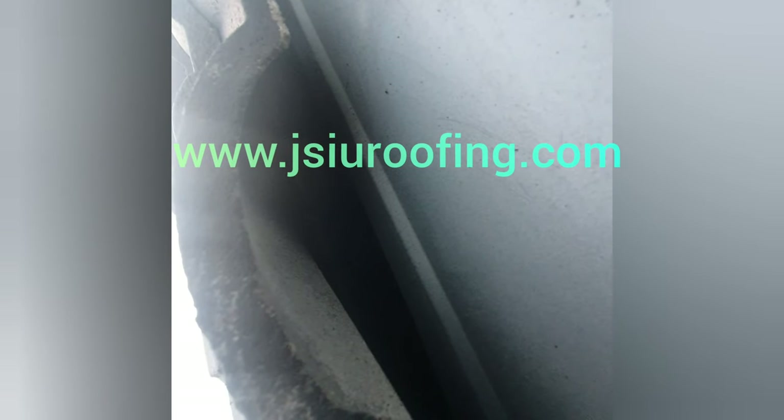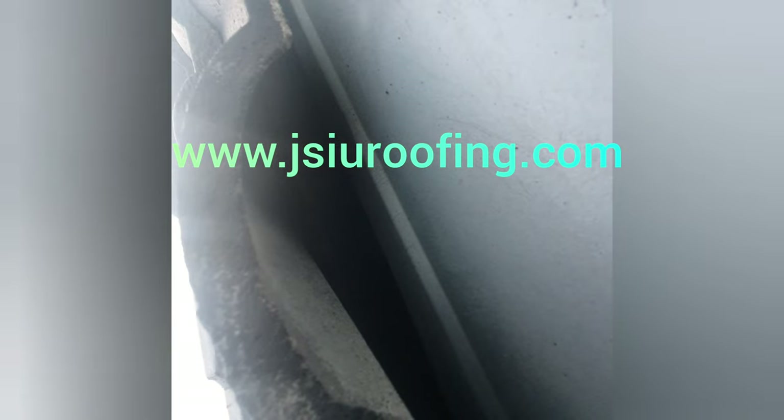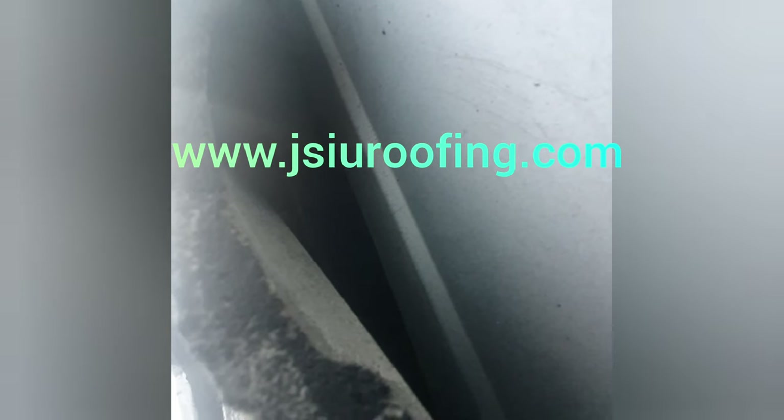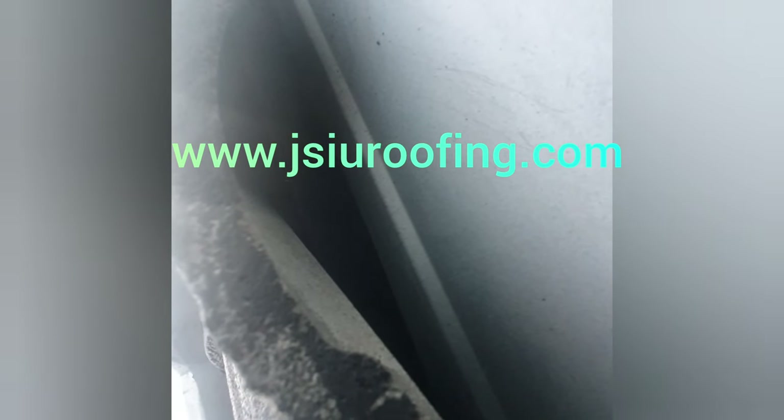Make sure to check out our website at jsouroofing.com and go to our online store under Valley Seal. We sell bundles — the minimum order is 24 linear meters. If you need more, there are multiple options to choose from. The maximum you can purchase at a time is 100 linear meters. If you need more than that, please contact us directly and we can organize a better price for you.